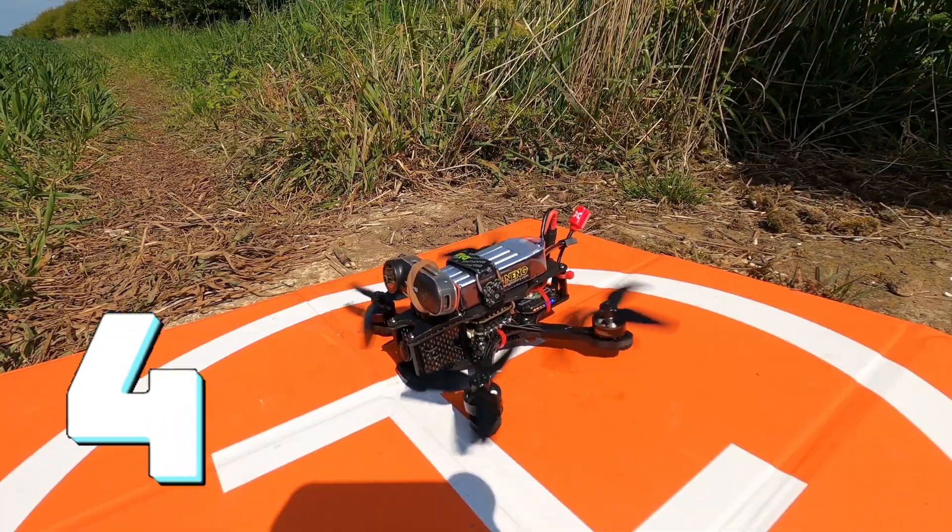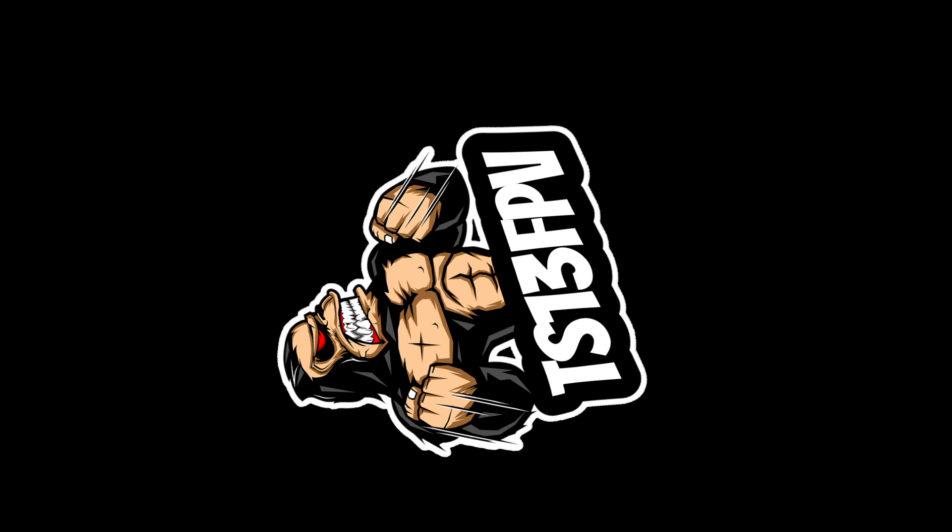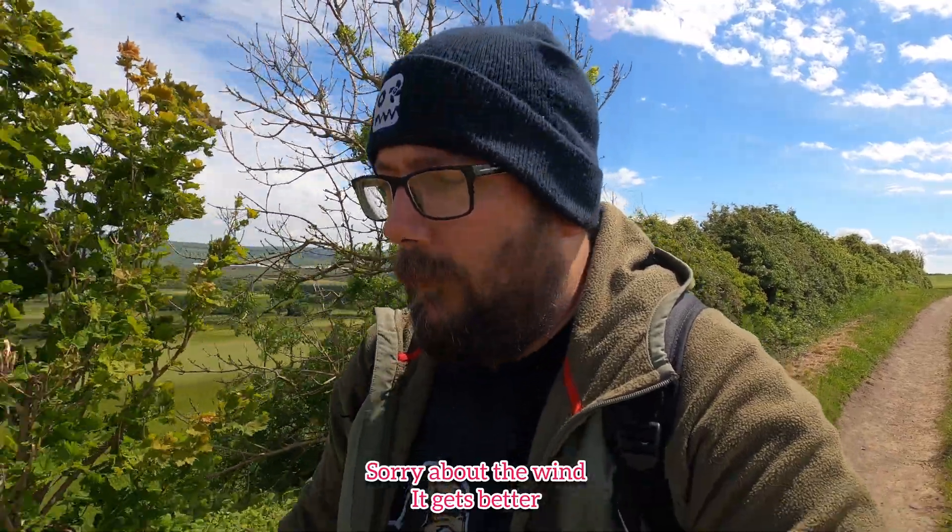Yes, I'm halfway up a hill and out of breath again — welcome to today's video. If you've been keeping up with my last two videos, you'll know I've been doing a long-range thing. As you can tell by the sound, it's a little bit windy today, a bit windier than I would have liked, but you have to deal with what you get. Anyway, I've got the seven inch and a couple of hover cords on my bag, so I thought we'd go over the cliff top and try out GPS rescue.